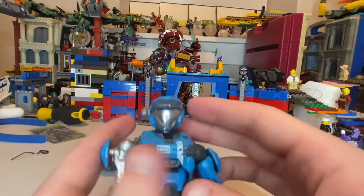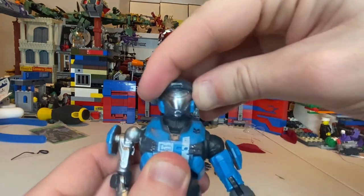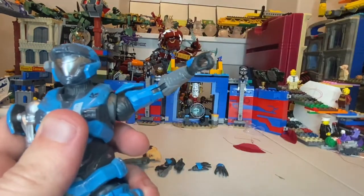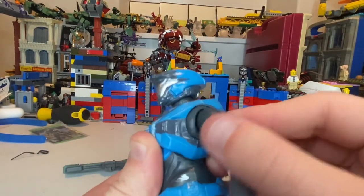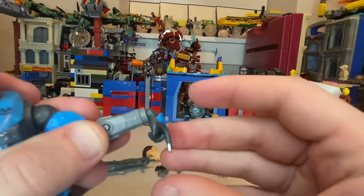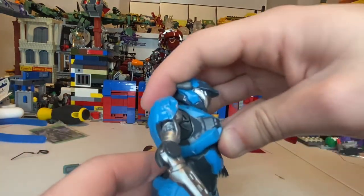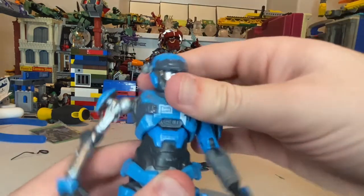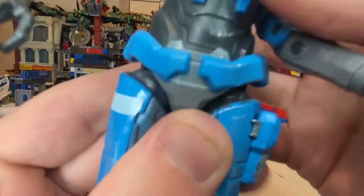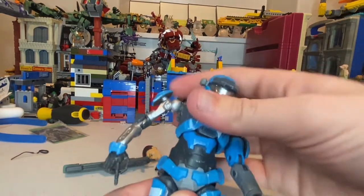Let's go over the articulation. The head can hinge down and up, go left and right, with some pivoting. Shoulders can move out just past 90 degrees with 360 rotation, a butterfly joint, bicep swivel, and double-jointed elbows. Wrists hinge down and up with 360 rotation. She has a ball joint at the top of the torso — forward movement, very little backward, some side to side. There's another ball joint at the bottom with a little twisting.